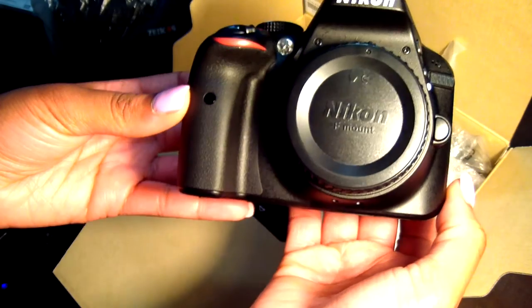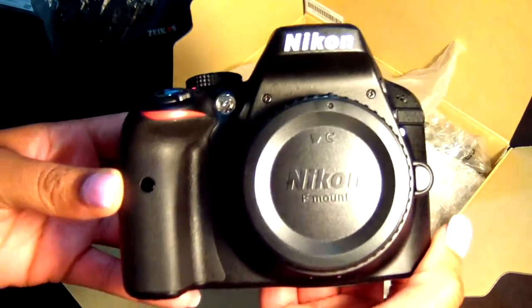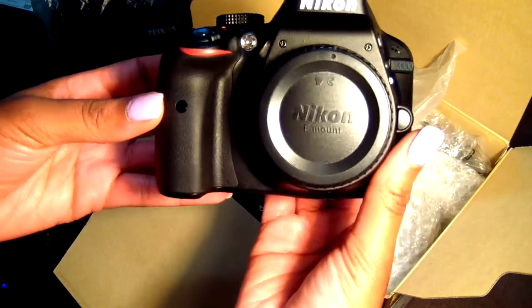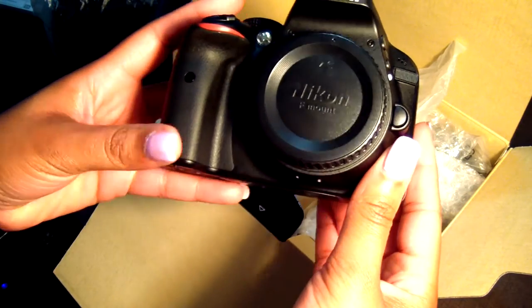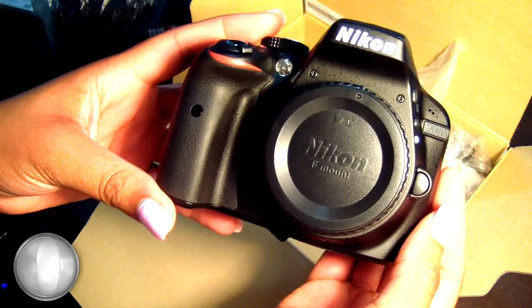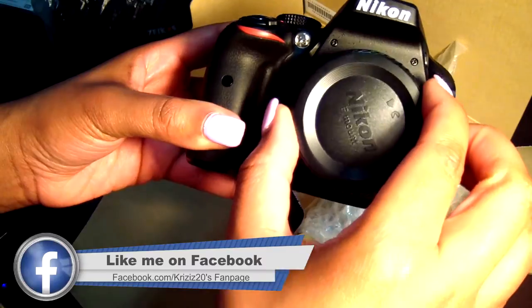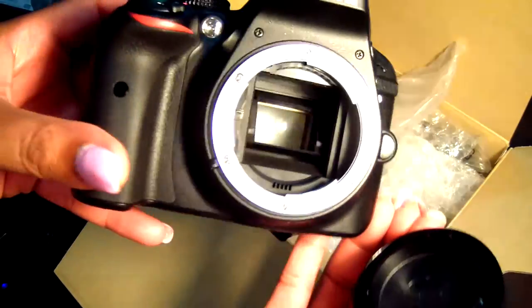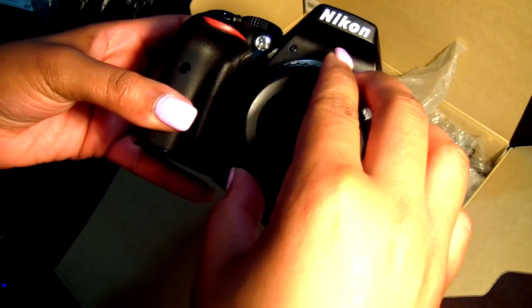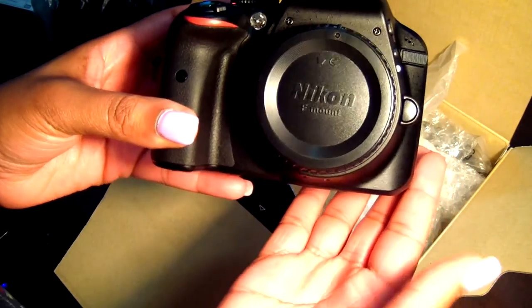As you can see on the front it says Nikon F mount — that's the type of mount you need. When you get your lens, make sure it's an F mount so it's compatible with the camera. Let's unscrew the lens caps. That's what it looks like without the lens — go ahead and cover it back.